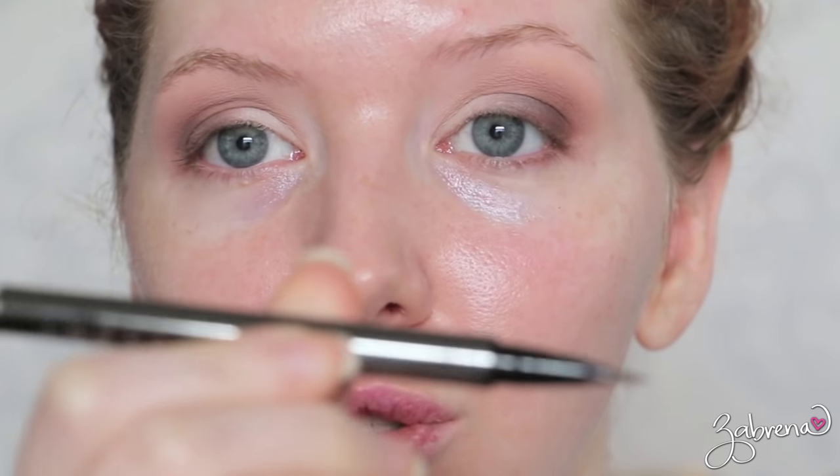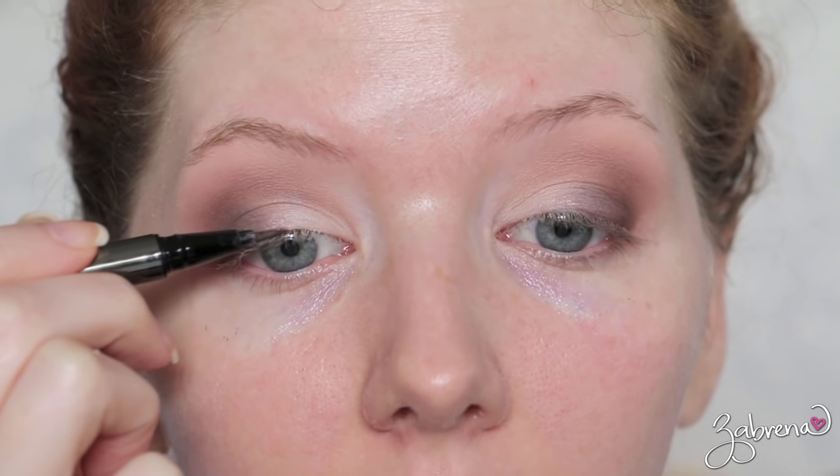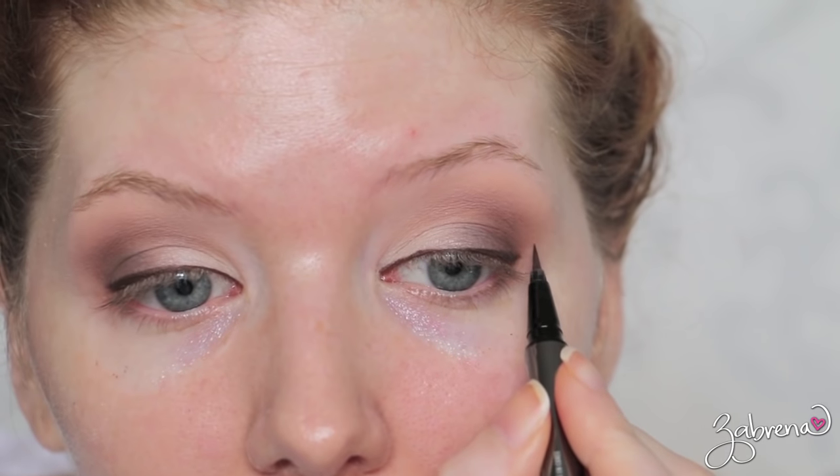For my eyeliner I used the Lorac Dark Brown Liquid Pen, which I really love — these eyeliners are really pigmented and easy to apply. I can't talk when I'm doing it so I'll see you in a few seconds. I have been adding a wing to this look, but you don't have to apply one — it's completely up to you. I'm going to go ahead and add one here.